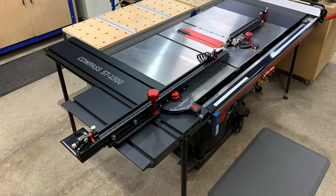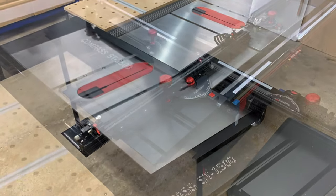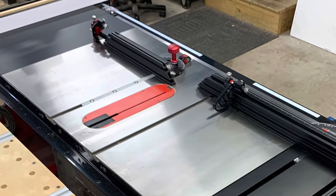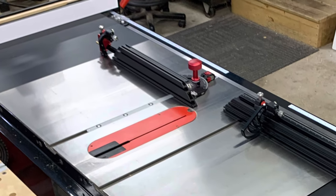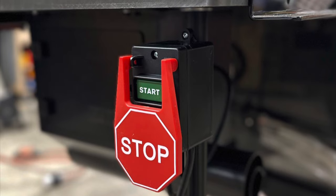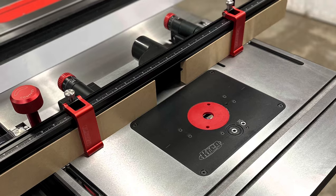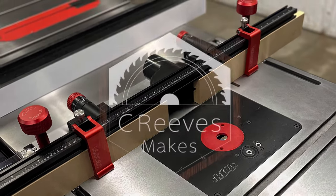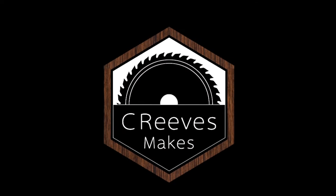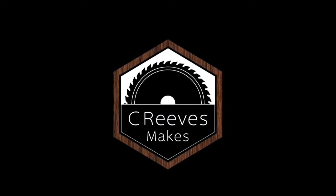As mentioned, I've also got some other ideas and accessories that I want to add to this saw, so keep an eye out for future videos where I cover some other Harvey accessories, as well as some other components just to help make life easier when using this saw. If you like this video, please click subscribe and stay tuned for more. I'm Casey with SeaReevesMakes, and thanks for watching.